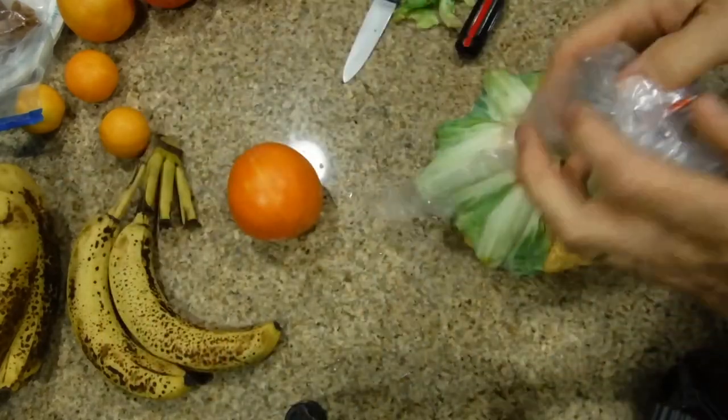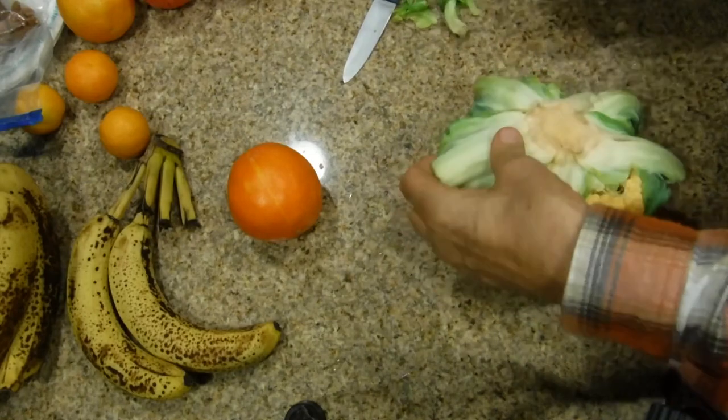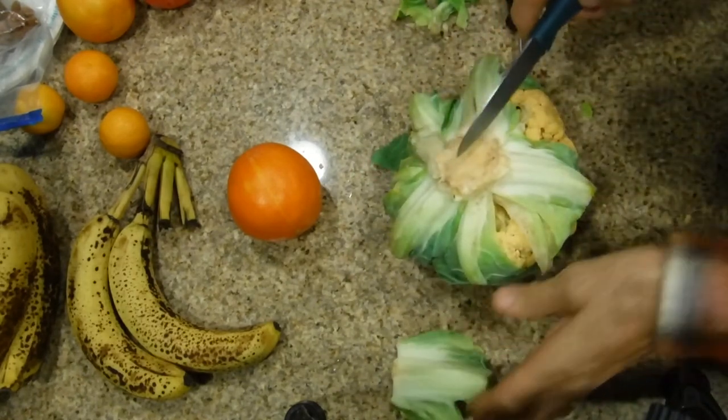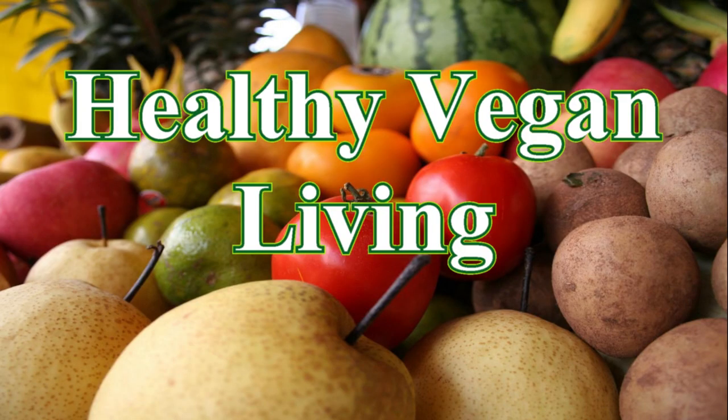Now that the plastic wrapper is gone, remove these big leaves using your paring knife. But don't tear apart the head of the cauliflower — keep it whole. Welcome to Healthy Vegan Living.